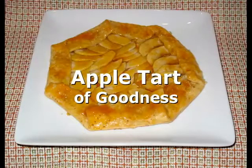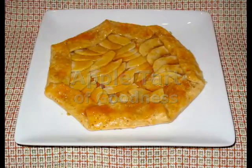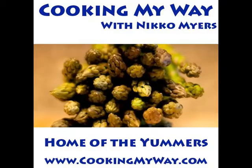My name's Nico and this is Cooking My Way and today we're doing an apple tart. Come find me on the web at www.cookingmyway.com.